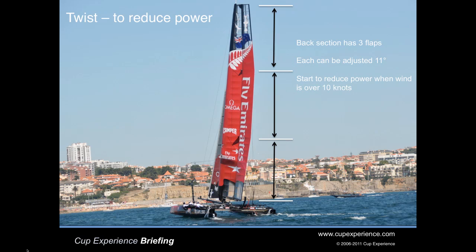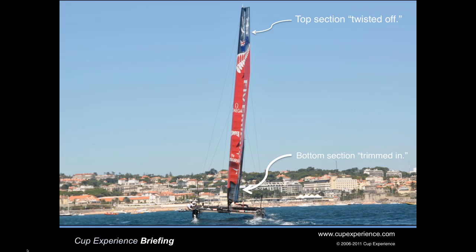The trailing element has three sections and each can be adjusted by 11 degrees. As soon as the wind gets over 10 knots, the crew starts adding twist to reduce power. If we take a look at an AC-45 sailing almost directly away from us, we can see the top section of the wing twisted off and the bottom section trimmed in.